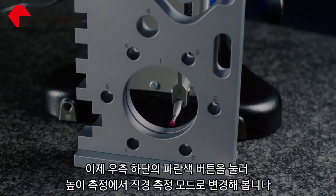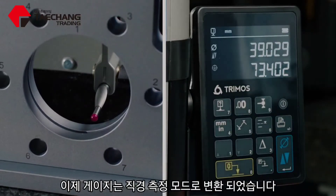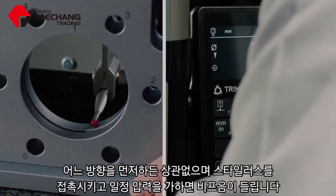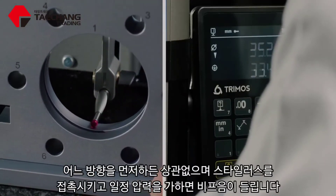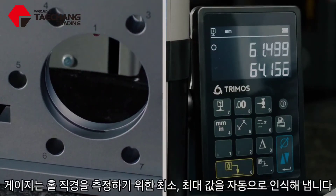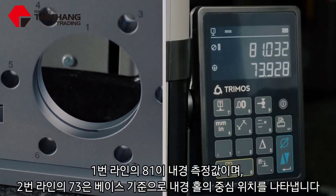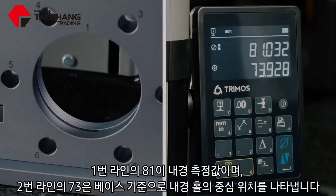To switch from heights to diameters, just push the blue button on the bottom right and now the gauge is going to be looking for a diameter. Take the stylus and put it somewhere near the bottom of my diameter — or somewhere near the top, it doesn't matter, either way is fine. Apply the force, wait for the gauge to beep, then drag the stylus through the part and lift it to the top. The gauge makes clever decisions to determine the minimum and maximum point and calculate the diameter. Sweep it across the top, hear the double beep, and you can see that 81 is my diameter and 73 is the position from the centerline of the diameter to the base.